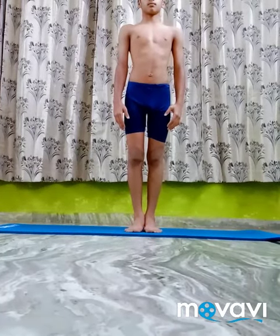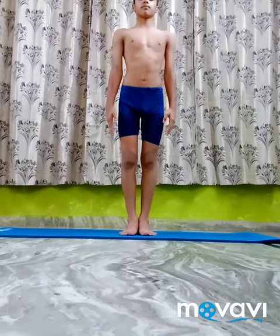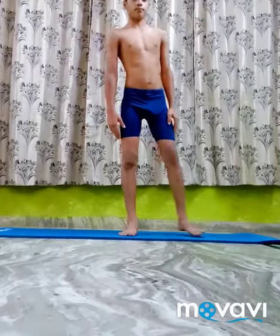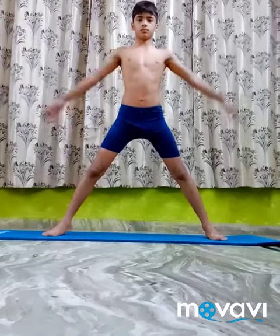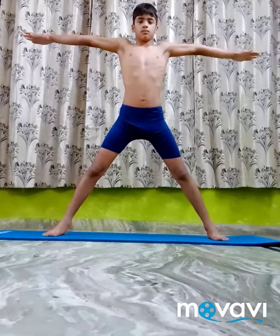Virabhadra Asana 2. Stand in Tadasana, inhale and spread the legs apart sideways 3 to 4 feet. Raise the arms sideways in line with the shoulders, palms facing down.